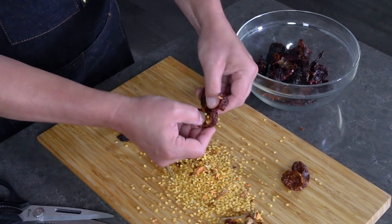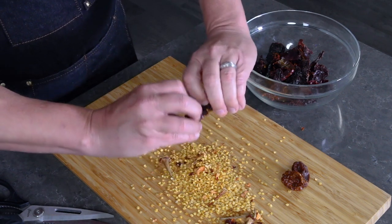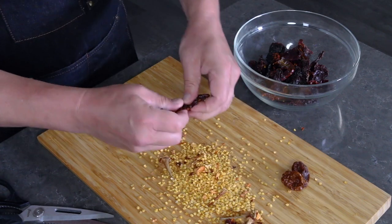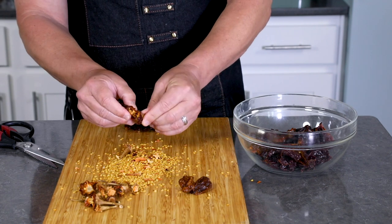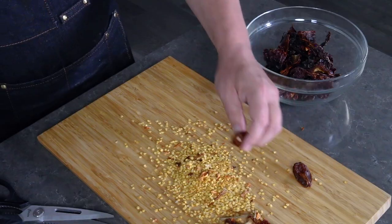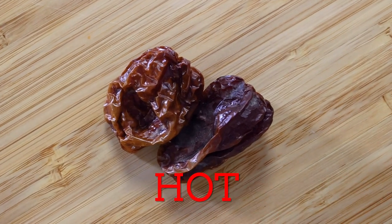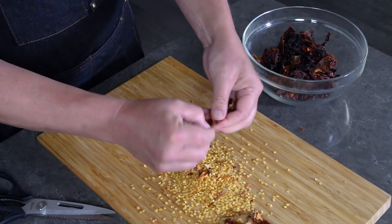We're using two ounces by weight for the peppers, which is 57 grams — it's best to use a food scale for this. If the peppers bother your skin you can wear gloves while handling them; it'll keep the oils from burning your skin. Now for the habaneros — this is going to be the picón, the heat factor. It'll make it nice and spicy with a good level of heat.